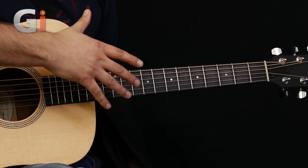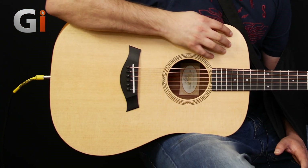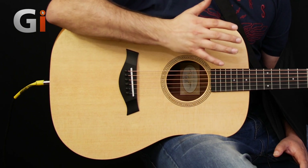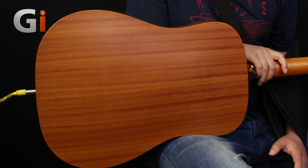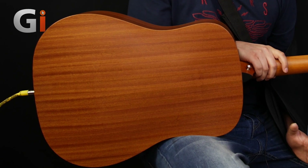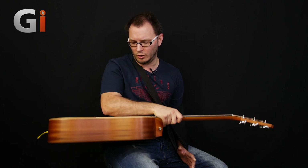As we come up to the actual body, joining at the 14th fret, what we've got here is a Sitka spruce top and a layered sapele back and sides construction. If we turn this over, you can see really, really nice kind of finish on the grain. Sapele is kind of like a mahogany equivalent, but a cheaper version — and it looks great. You've got no qualms here as far as how the guitar looks. It's a really, really good looking guitar.